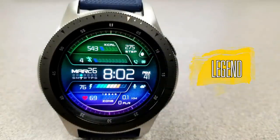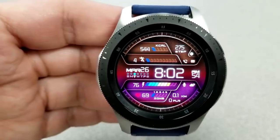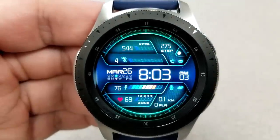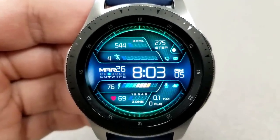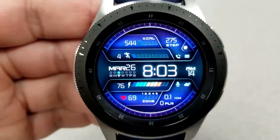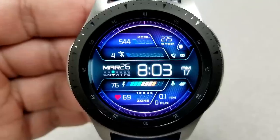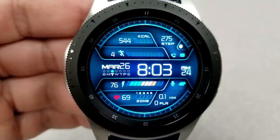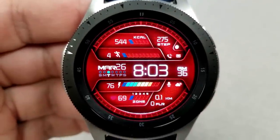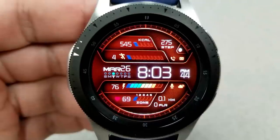Here's a very modern and sporty-looking digital face pre-loaded with 20 different color themes, many of them multi-toned with really nice blended colors. Activity information at the top shows your calories burnt, step count and goal, and there's a colorful battery remaining bar just underneath the digital time.